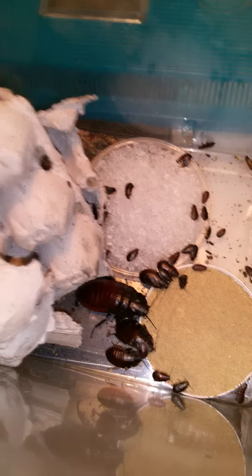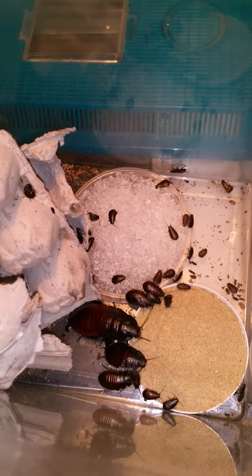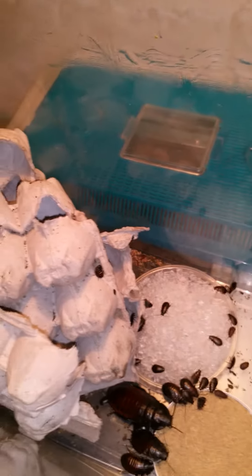They're tan colored, and there are water crystals in there. But that's just my starter colony — nothing special right now. All the other guys are hiding, as you can see in the corner. I got several large ones in there, probably about eight. There's one there with his head coming up.